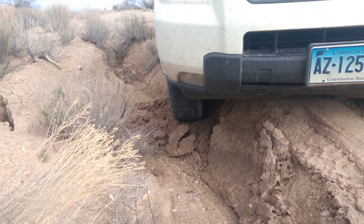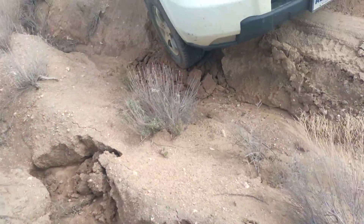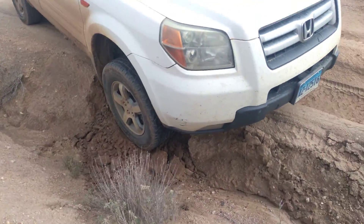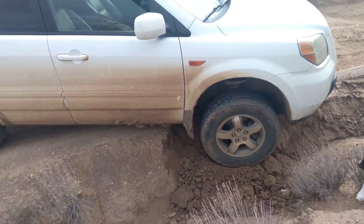Hey buddy, welcome back to Dog Art Metal Attacking. I just thought I'd show you how you get a Honda Pilot stuck. Pretty cool — yes, we are really, really stuck.